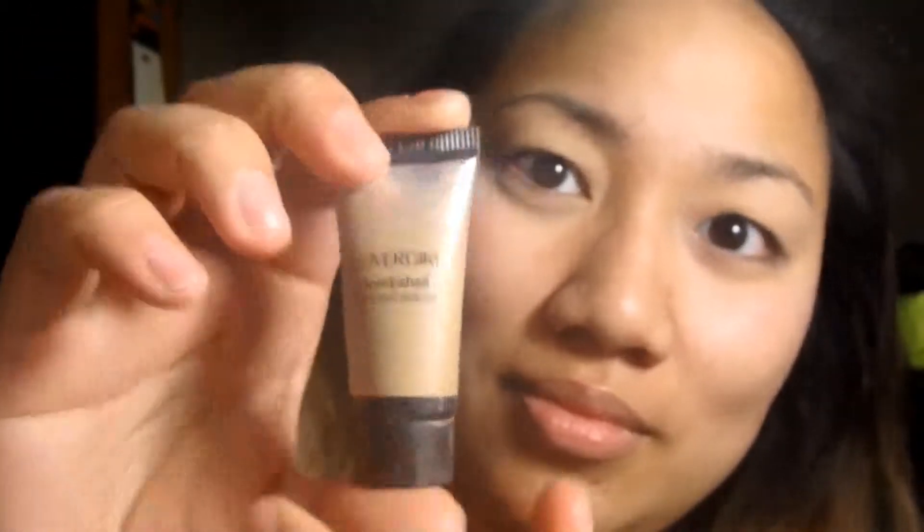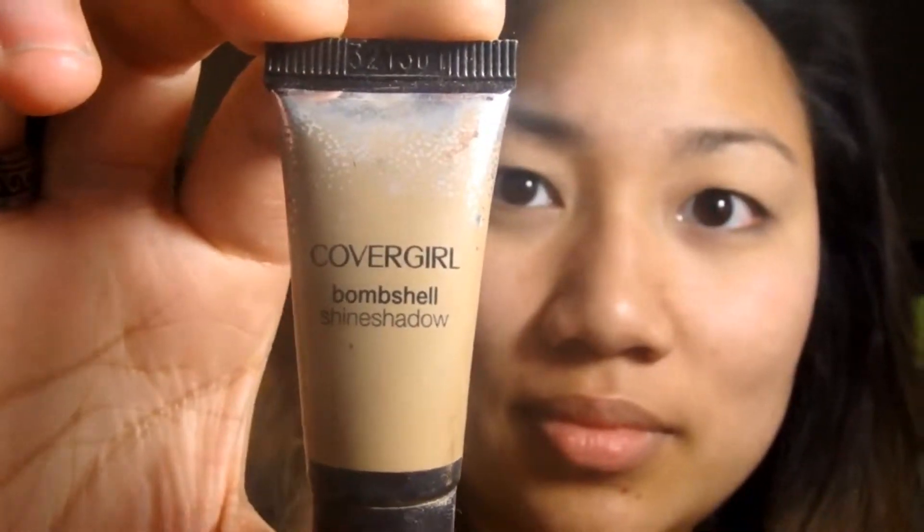I'm just using this CoverGirl Bombshell Shine Shadow in gold and just putting that all over the lid. You can just do this instead of primer if you like, because this color definitely helps intensify your eyeshadow color. So that's all it's for, really.